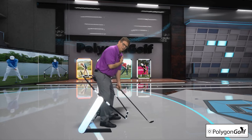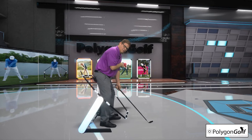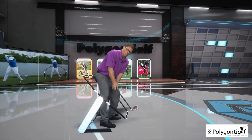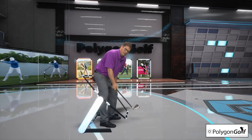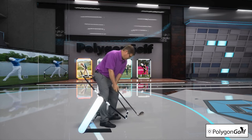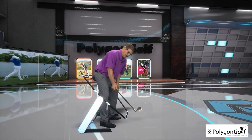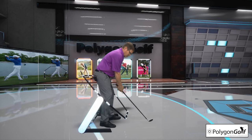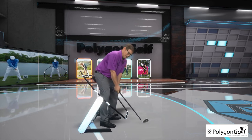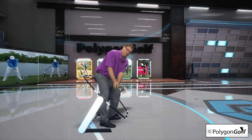Now looking at this from the down-the-line perspective — by engaging the right side, people flip this club way inside way too quick, and it creates all kinds of problems: coming over the top, the problems are numerous. But watch this — I'm going to move the left shoulder blade in the direction of L3 and allow my hands to do nothing except travel in the direction of R1. You can see how the shaft is matching up to the L1 guide, and all of a sudden I'm in a perfect takeaway position.